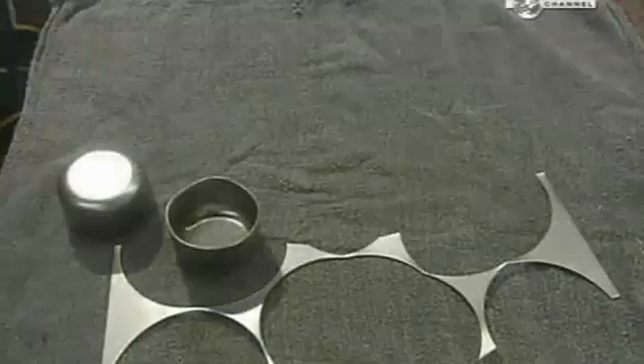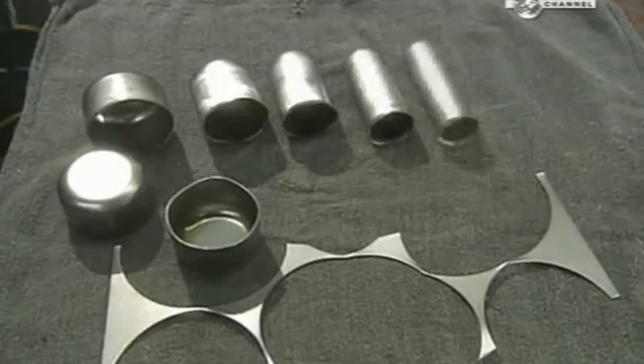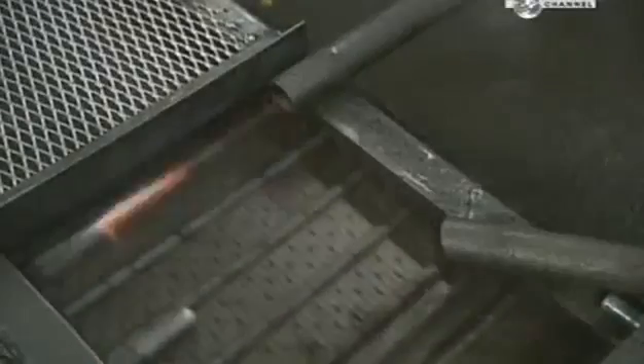In just a few minutes, the steel has undergone several transformations. To continue shaping the tubes, they heat the ends by dropping them through an induction coil. Intense magnetic fields excite the molecules in the metal, causing it to heat up rapidly. This machine is called a necker.